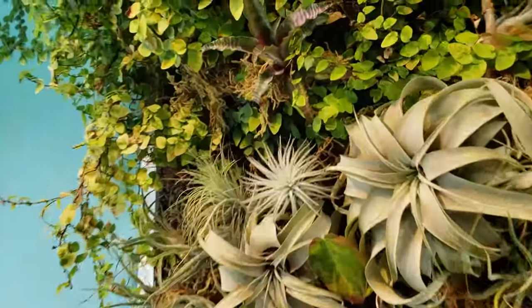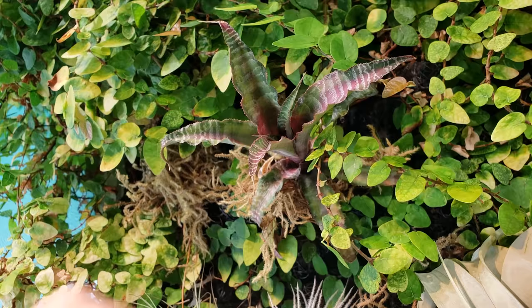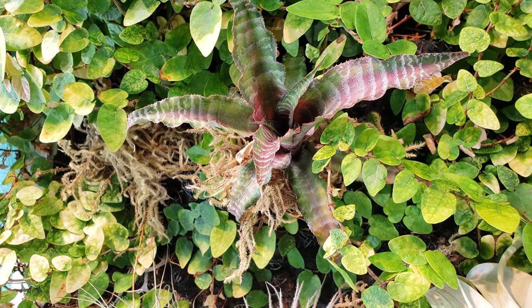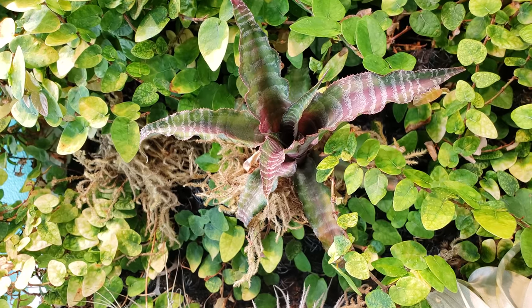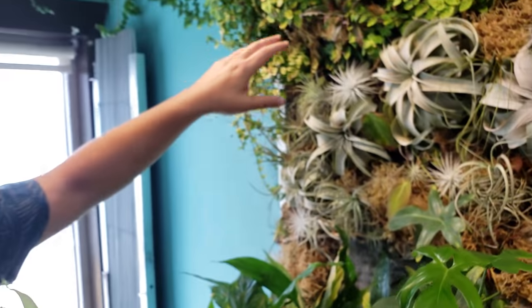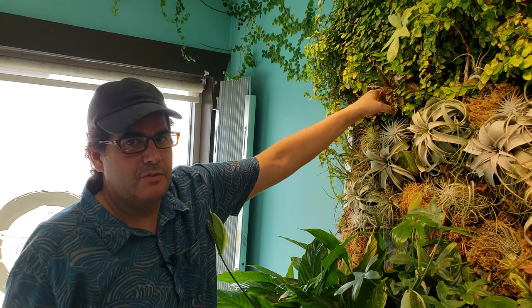That one stands out a lot to me — what is it? This is a type of bromeliad, a ground-dwelling bromeliad. I think they're Brazilian. They're almost like succulents — kind of in between an air plant and a succulent. They're very durable. It does have a little soil back there that I have to water once a week.